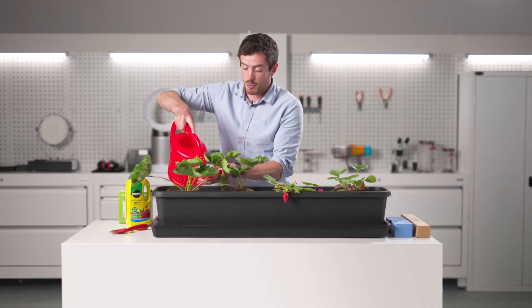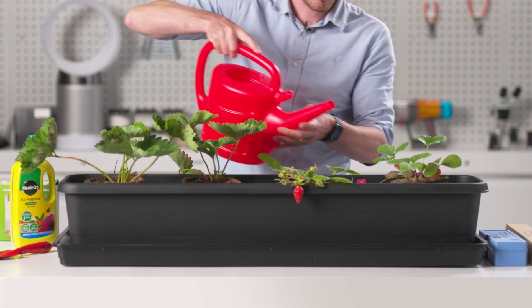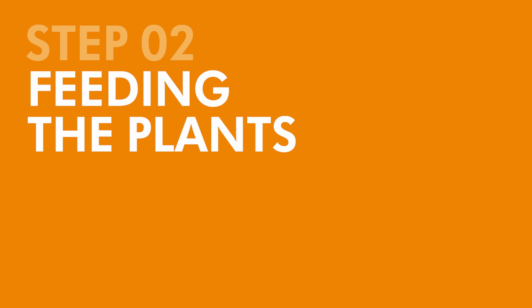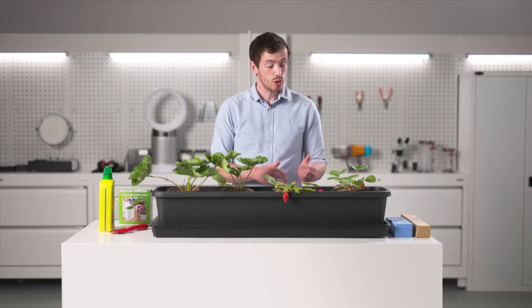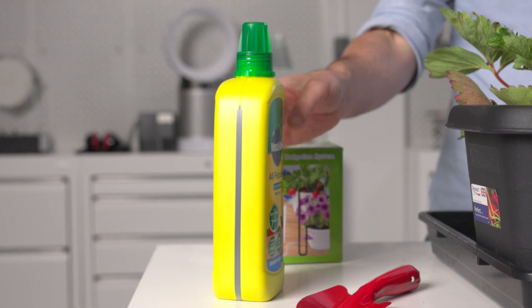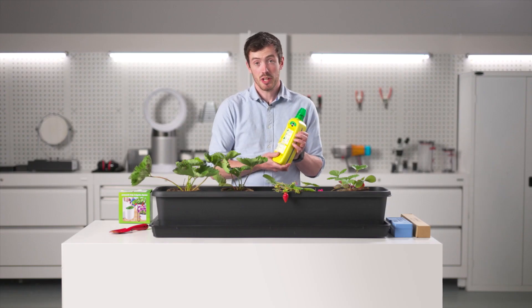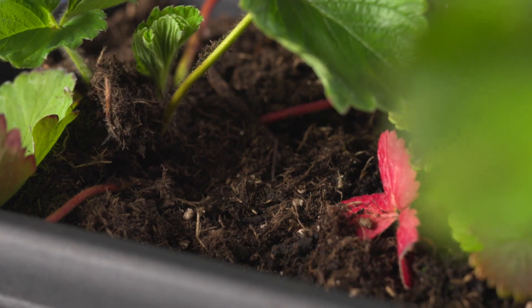Slowly fill the water around the plant. Next, feed your newly planted strawberries with liquid plant food. Your teacher will need to help you dilute this into another watering can, which will be applied over the strawberry plants and coir.